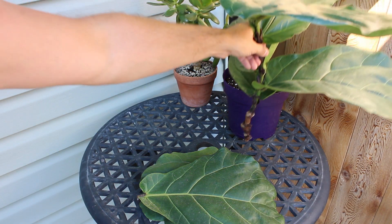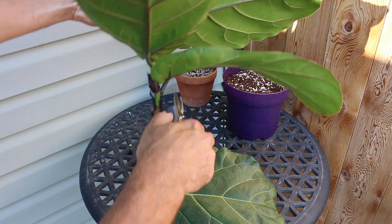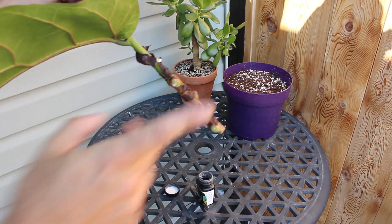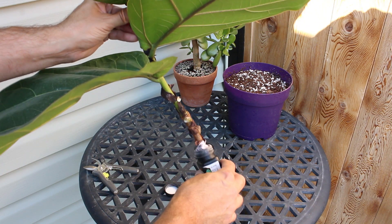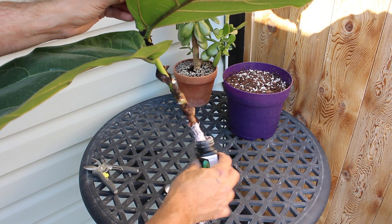I'm wondering if I've removed enough leaves — maybe I'll do one more. I don't really want to cut another one, but I'll do one more just like so. This will obviously be the end that I plant in the pot, so I'm just going to dip it in some rooting hormone like so — that's quite a bit, so I'll knock off the excess.